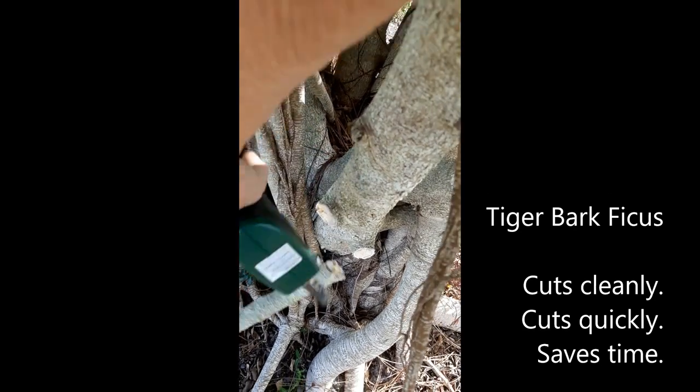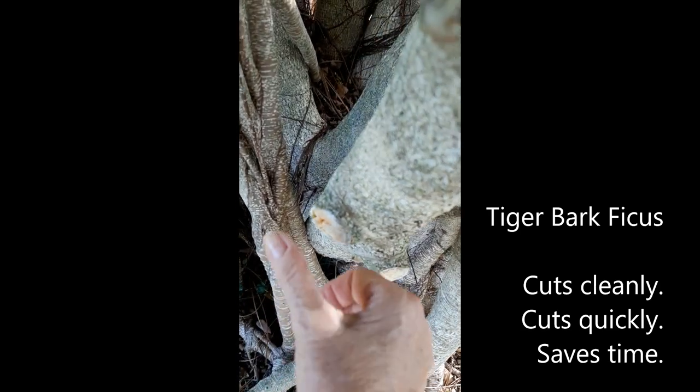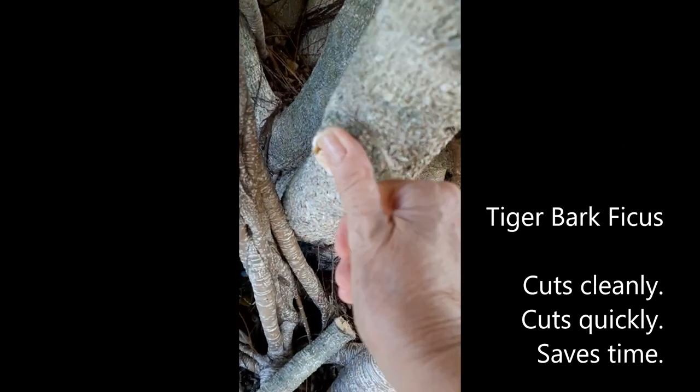It took a few cuts, but you can see how thick it is.